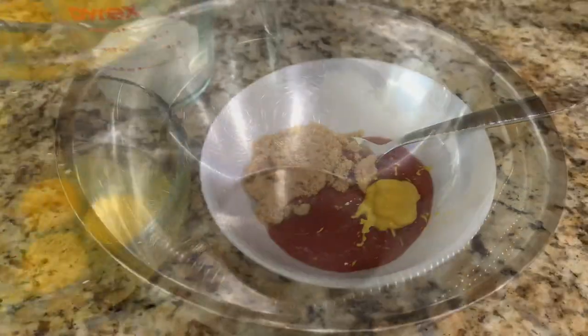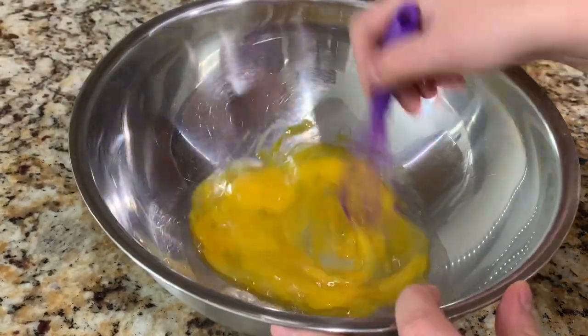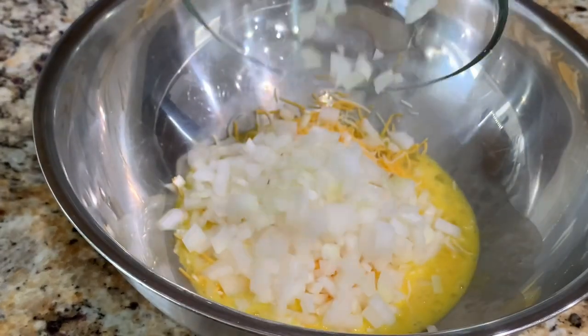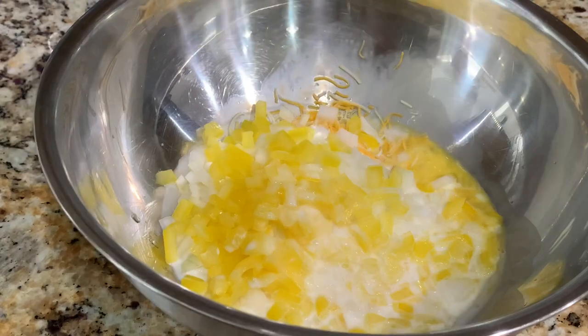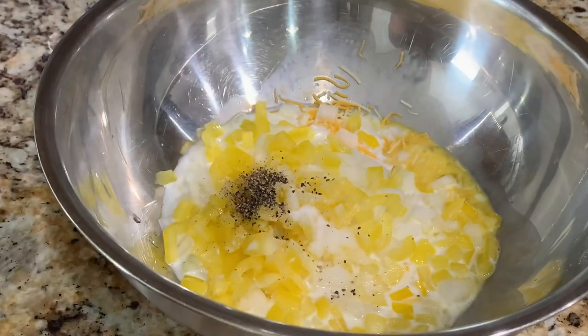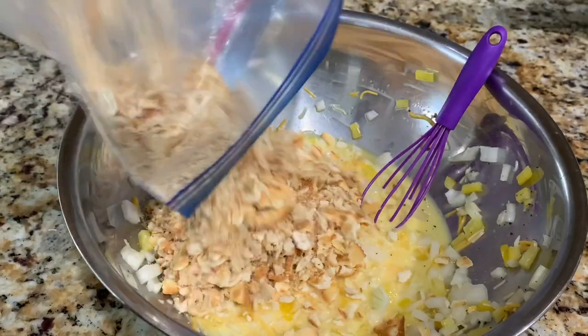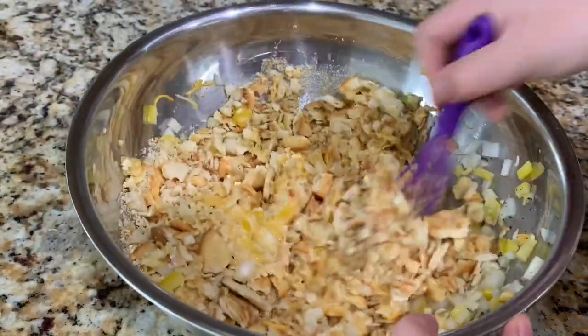In a bowl I'm going to add my three eggs and whisk those up. Then I'm going to add the rest of my ingredients — the Colby Jack cheese, the onions, the bell peppers, the milk, the salt and pepper, and then also the Ritz crackers. I place my Ritz crackers in a zip-lock bag and crush them before adding to my mixture. I'm going to mix everything together until it's well combined.